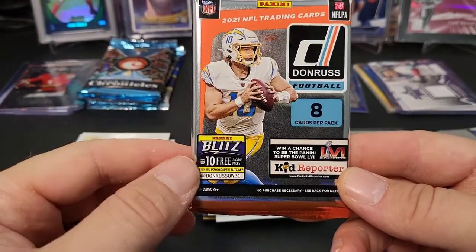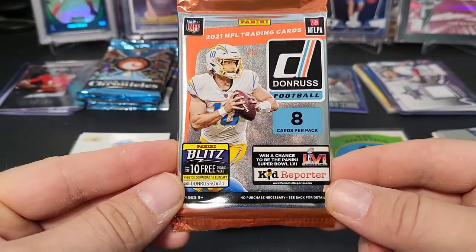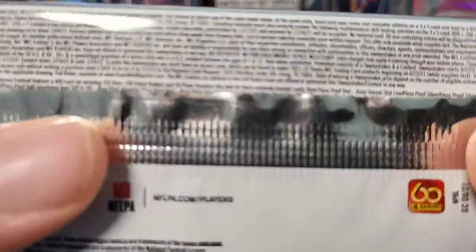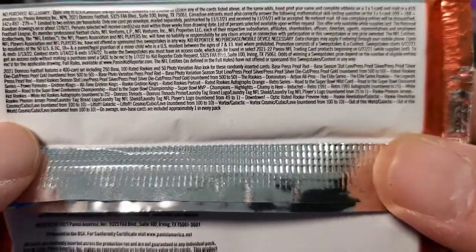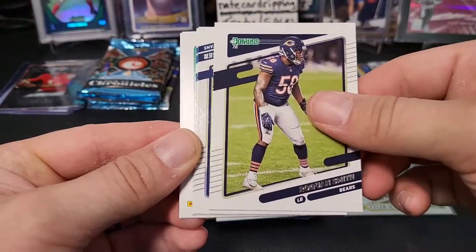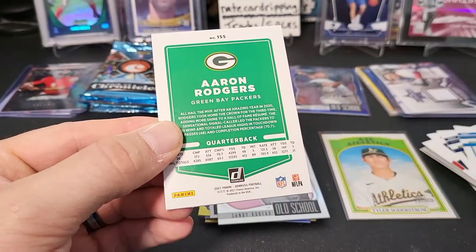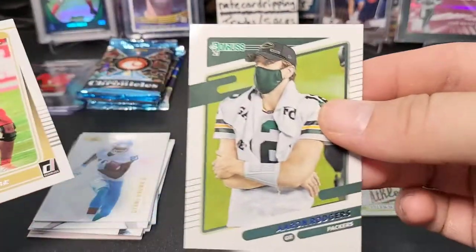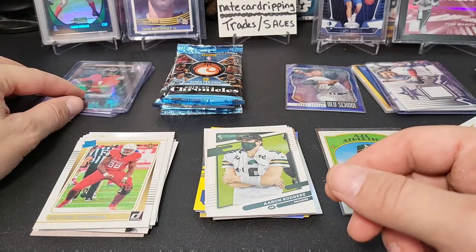Next up we have 2021 Donruss football — eight cards per pack, definitely a blaster pack. I'm pretty positive the Downtown parallels come out of blasters, so let's see if we can find one. First time opening Donruss this year. Cards include Jarvis Landry, Jaylen Reagor, Broquan Smith, Anthony Firkser, Danny Amendola — there are some backward-card variations, no helmet versions — Aaron Rogers, and a rookie of Payton Turner. All right, last three packs.